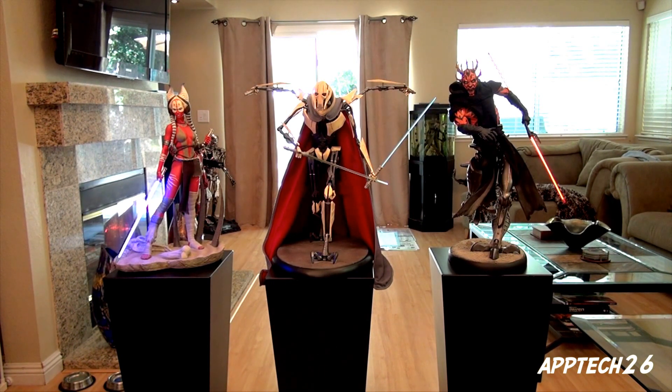I just wanted to show you the Shaak Ti with some of the other premium format Star Wars figures. She looks absolutely amazing, she fits in very well, and I'm very, very happy to own her.